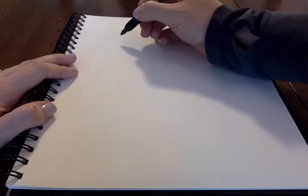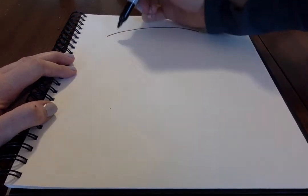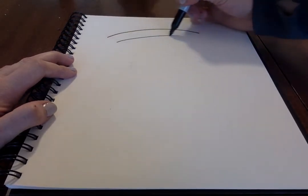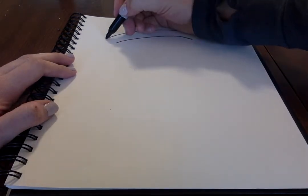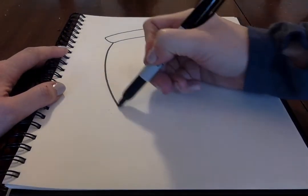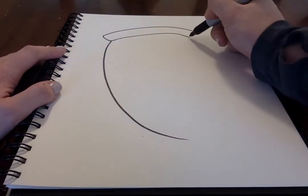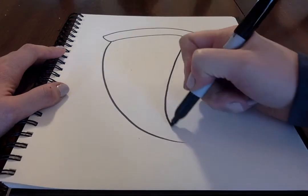That is super cute and very delicious looking! So the first thing we're going to do is two arches at the top of our paper — this is going to be our pizza crust. On this side, I'm going to bow out the crust a little bit, and I'm going to leave this one open for just a moment. Next, I'm going to do kind of like a big bump down here — this is going to be one side of our pizza, and down here we're going to bring it into a point.